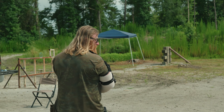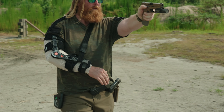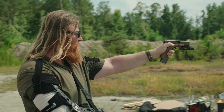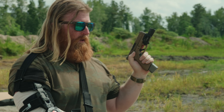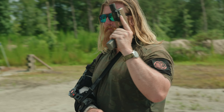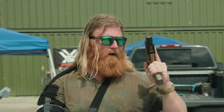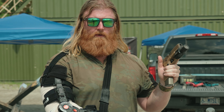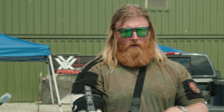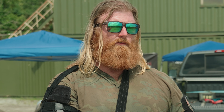Make my way back up range, start trying to ID the target, make my turn, engage, engage, and once again before I turn, gun's up in a safe direction so I don't flag our cameraman. Come back up, now we plus up the gun from here. You work a lot of things in a very simple drill: muzzle awareness, movement, recoil management, and target transitions.